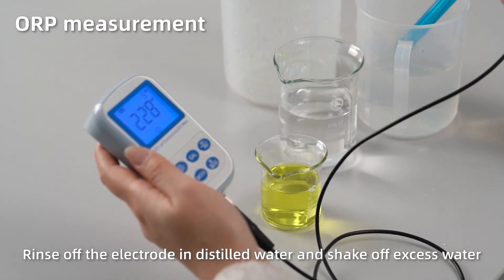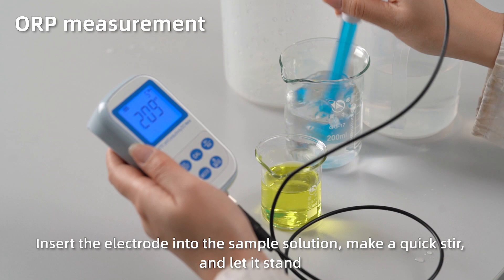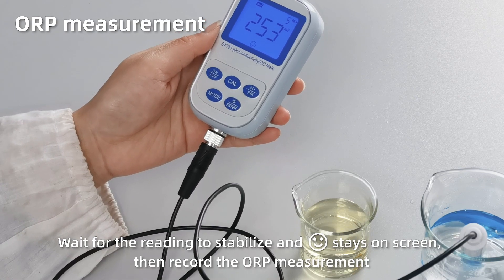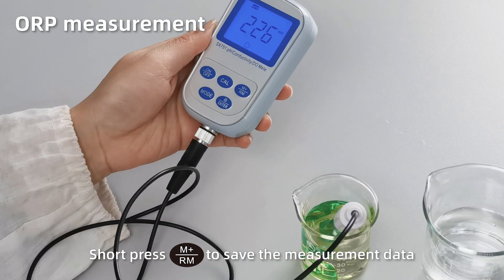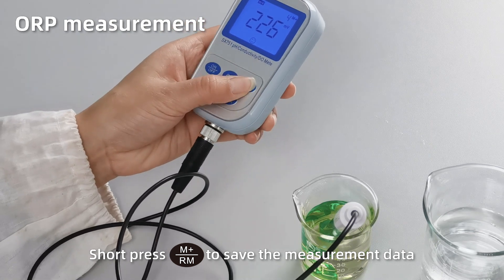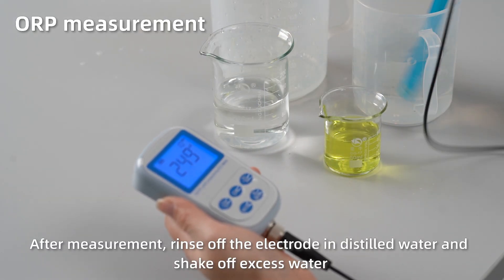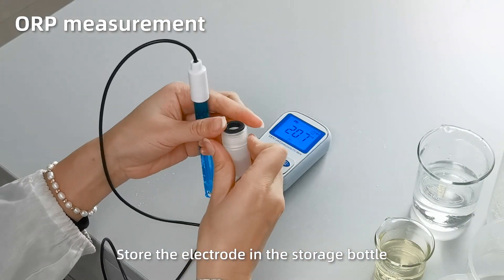ORP measurement. Rinse off the electrode in distilled water and shake off excess water. Insert the electrode into the sample solution. Make a quick stir and let it stand. When the reading gets fully stabilized and the smiley face stays on screen, short press M+ to save the measurement data. After measurement, rinse off the electrode in distilled water, shake off excess water, and place the electrode in the storage bottle.